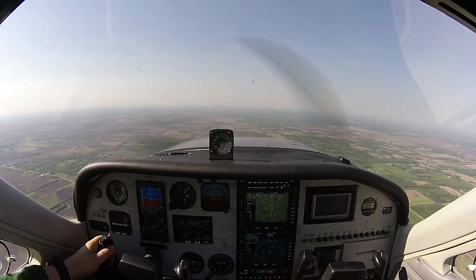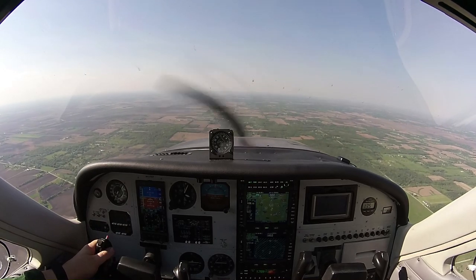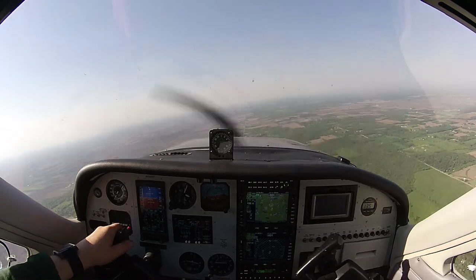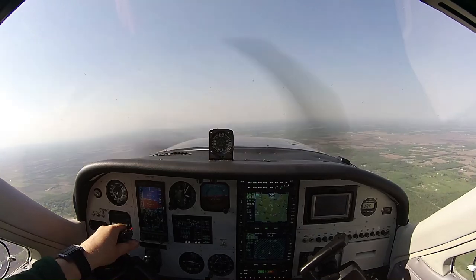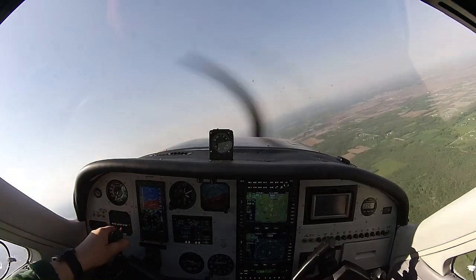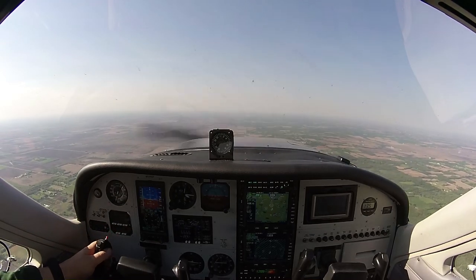Now let's get organized. I'll use the rudder to do hopefully just about the right amount of compensation for that adverse yaw. I'll get through that little bump. So now with the rudder in place, you see we can swing around the nose like that. The nose pretty well stays planted.